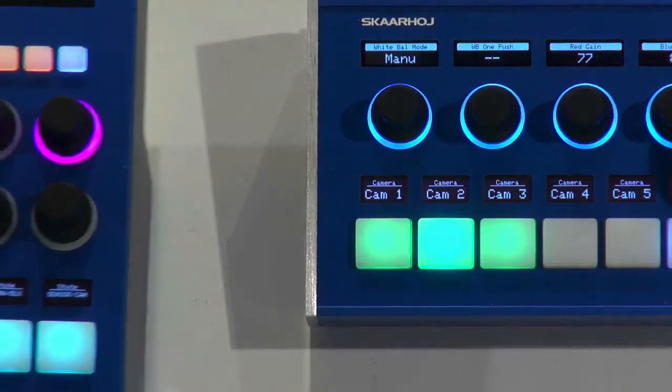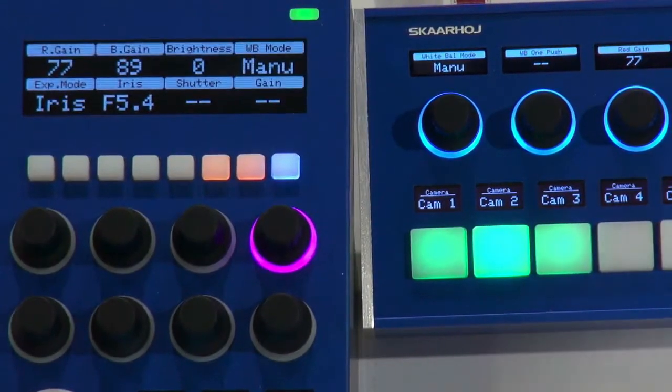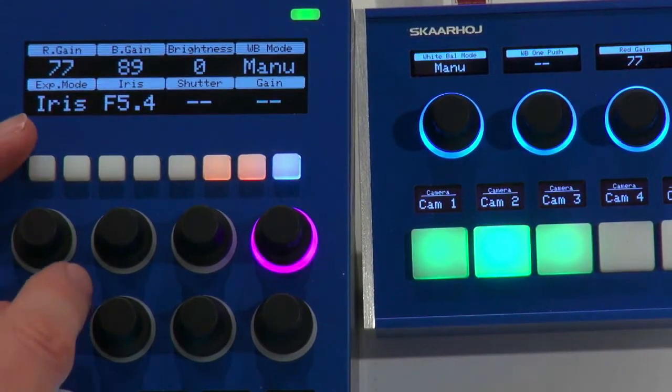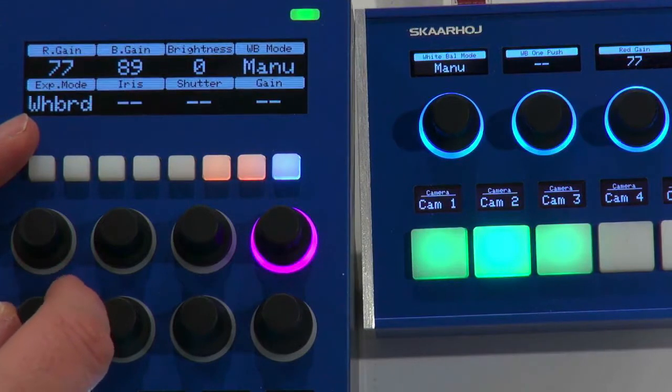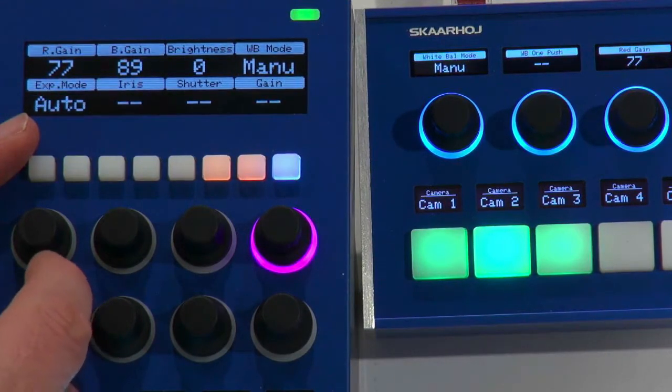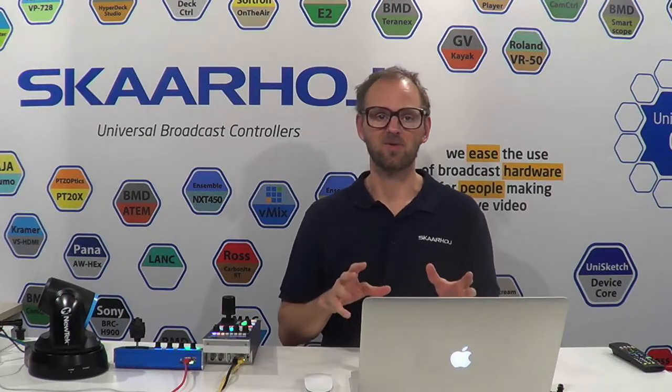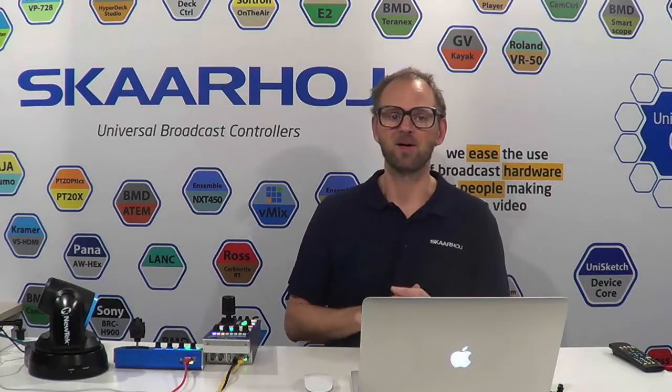The exposure mode is currently set to iris, which is exactly right if we want to adjust iris. But I can also use this button to change the exposure mode to something else if needed. That is exactly the concern of the shading operator — he can do all these things while the PDC operator is in charge of the camera angle. That's possible with Skahoye Universal VISCA controllers — probably the best in the world because they know your camera better than you do.